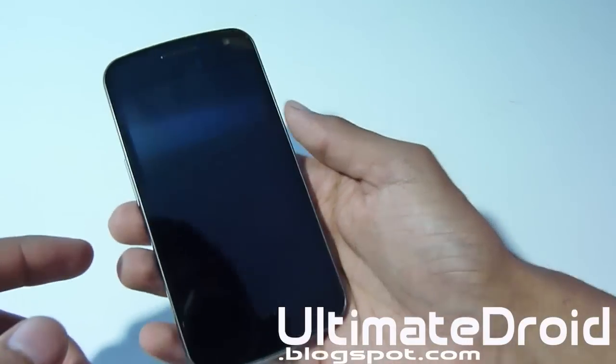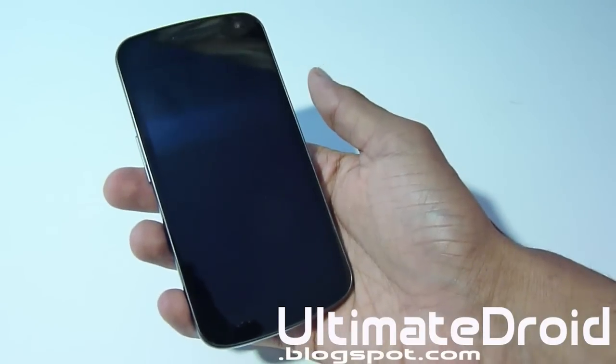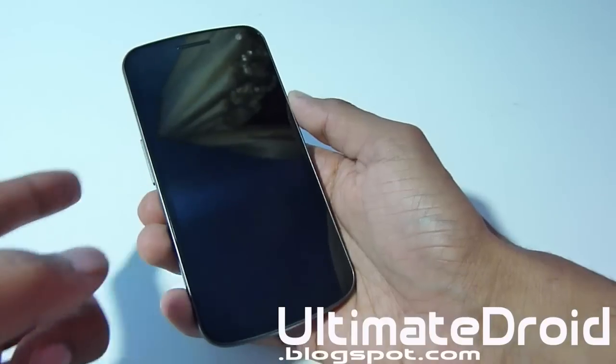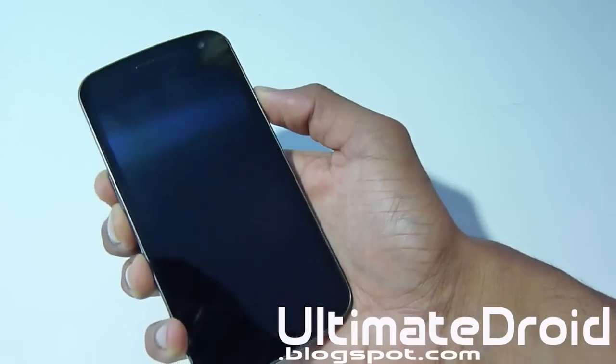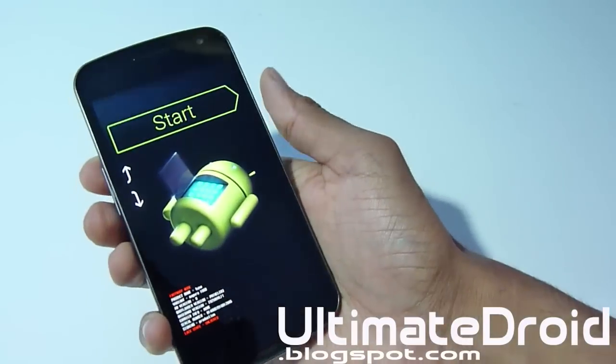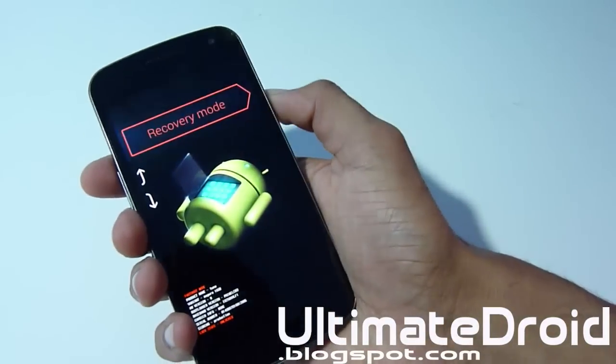Once your phone is powered off, hold volume up, volume down, and the power button all at the same time. When you feel a vibration, let go of the power button but keep holding volume up and volume down. When you see the boot screen, press volume up twice and then the power button to enter recovery mode.